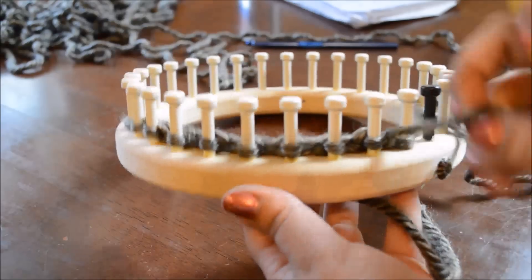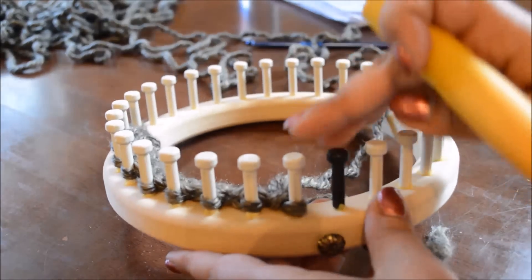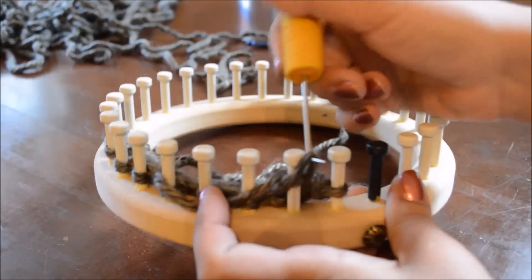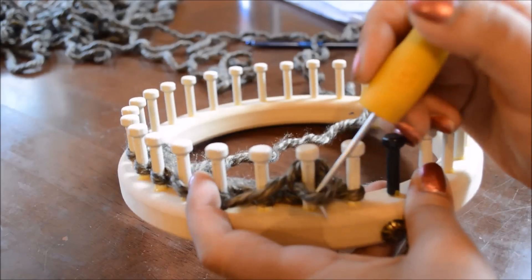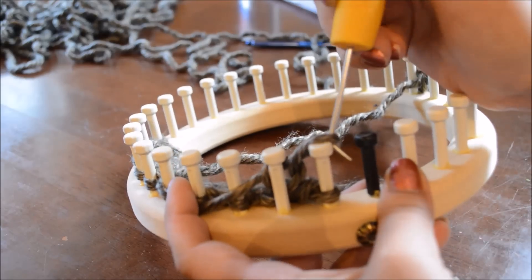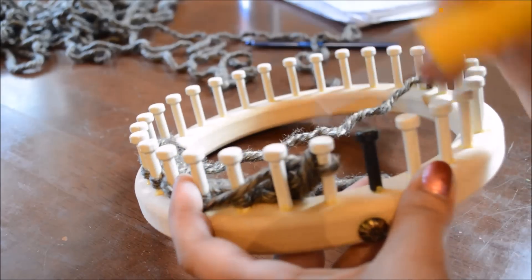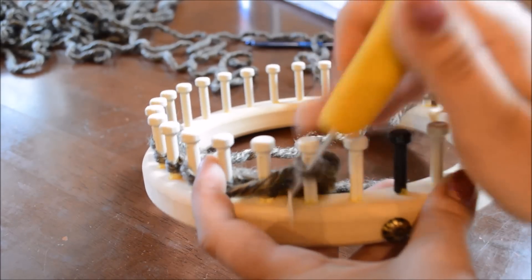For the basic bind off, when I do it with a slip stitch edge, what I do is I e-wrap the second peg. And you want to make sure you keep your stitches loose. Now you bring this stitch over to the first peg in your row. And you bring the bottom stitch up over the top, and then move that stitch over to peg two.